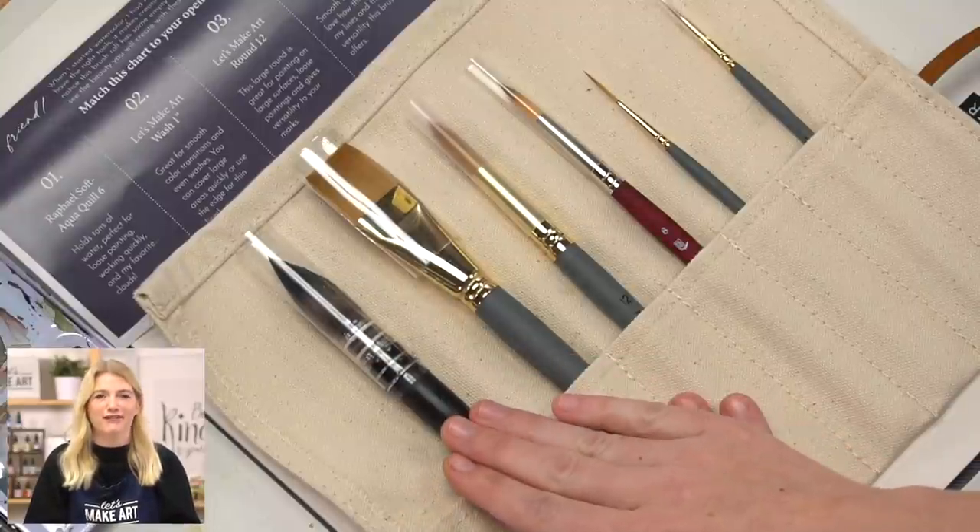And my last brush is a Raphael Soft Aqua Quill 6. It is my favorite brush — I love it so much. I have an emotional connection to this paintbrush. But I really love all of them, and they each have a wonderful purpose.